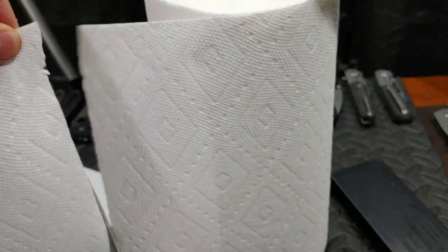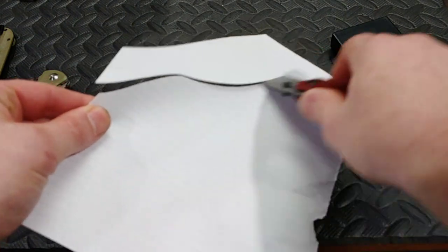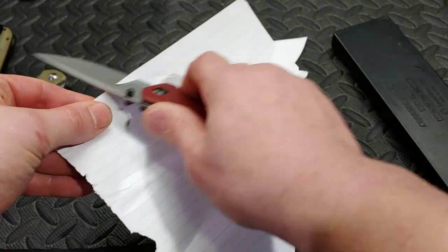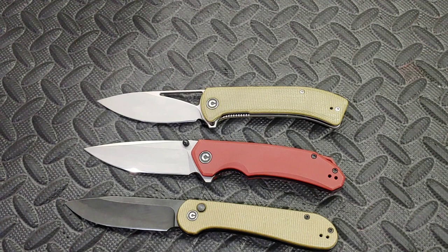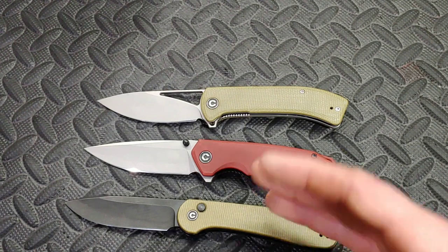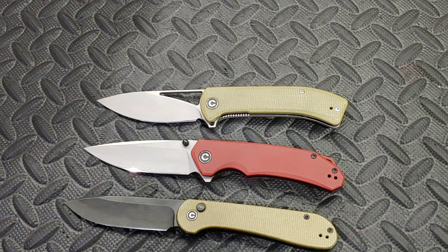I'm very impressed with Savivi's 14C28N. Will it get better edge retention than other 14C28N? I don't know — that's why I'd love to see other testers test it. I don't do those standardized testing cuts, and I leave it to the professionals. I love their content, I'm not trying to steal their thunder, and I'd love to see them do it. I'll even send them the knife.